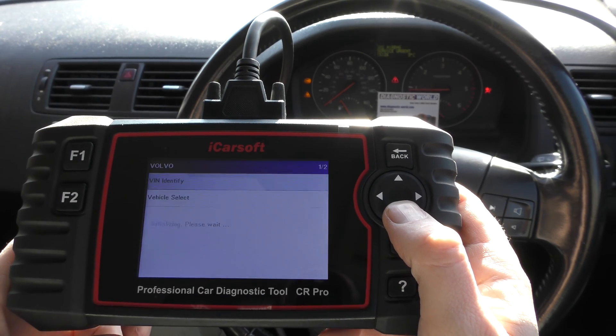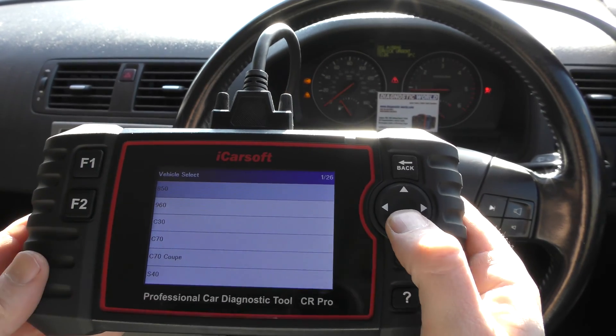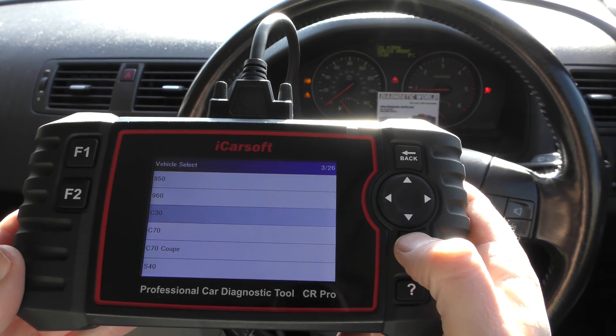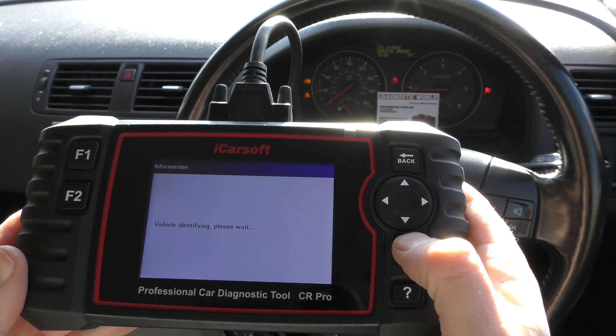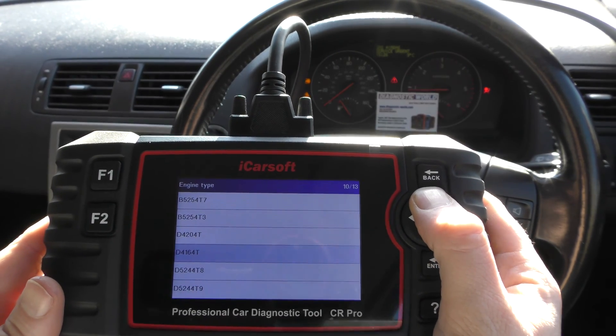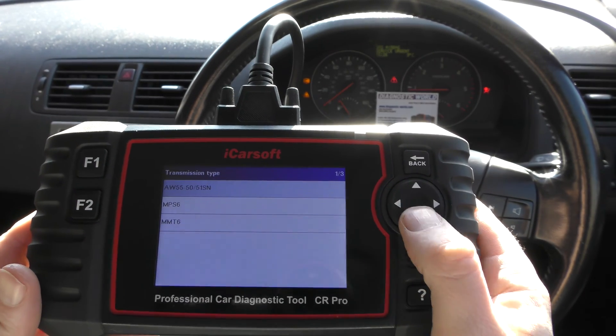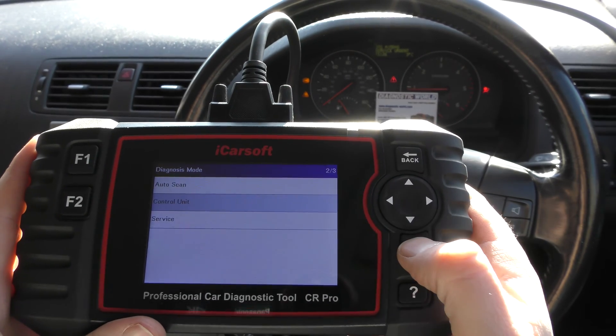I'll show you the tool going through the menu system. You can either ask the tool to select the vehicle automatically, or find it yourself manually. We're going to go C30 from 2008, finding the vehicle manually. Then you can go ahead and select your engine type — I think it's this one; I might be incorrect but it should give us an error if it's wrong.